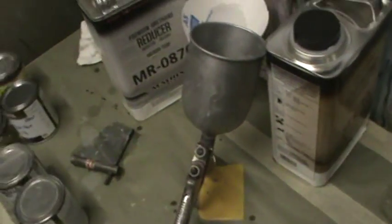So getting ready to put some silver in the gun and just letting this flash off a little bit. You can see where it's still wet here. We wanted to get a chalky, satiny look so we're letting that dry off. We're using the GTI for this one. Put some sealer down on there.